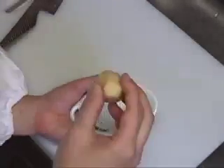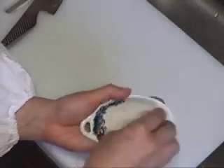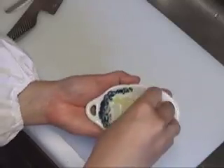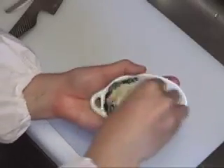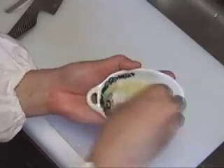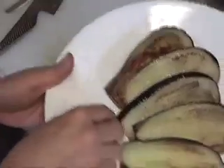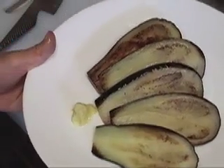Now we're going to grate ginger. This is a very wonderful small tool — it can grate ginger like that and you can also serve it at the table. This grated ginger is going to be used on the pan fried eggplant. Drop a little bit of soy sauce. It's going to be a very satisfying dish. Put the ginger like a small mound like this, and it's ready to be served.